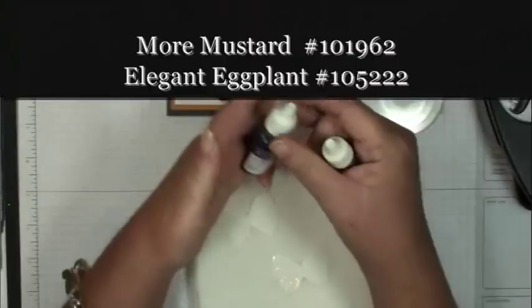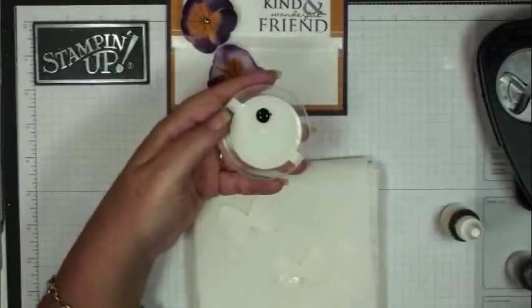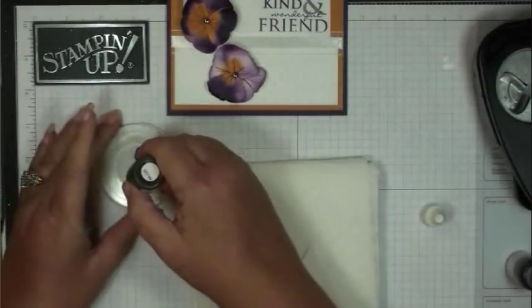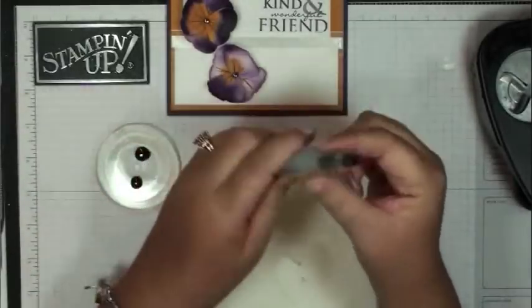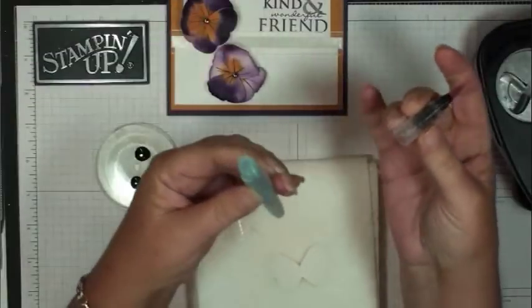I'm using the More Mustard and the Elegant Eggplant. I'm just going to squeeze some reinker out onto the lid. Then I'm going to take the Aqua Painter — inside here is just water. You unscrew this lid and fill it up with your tap water.